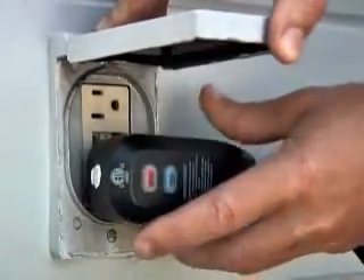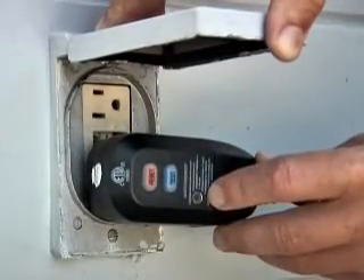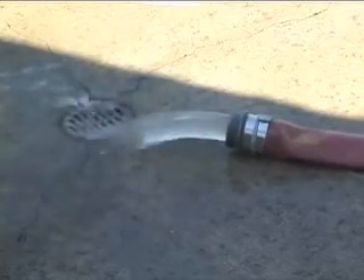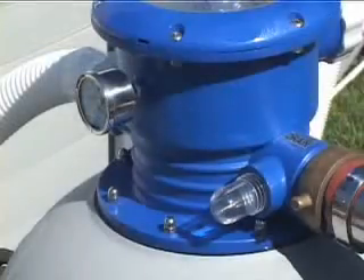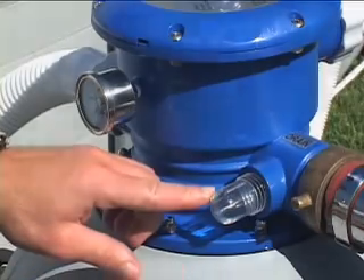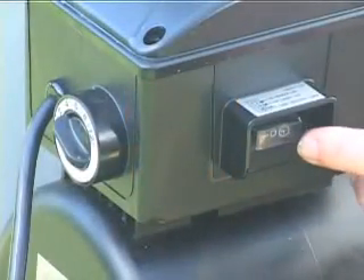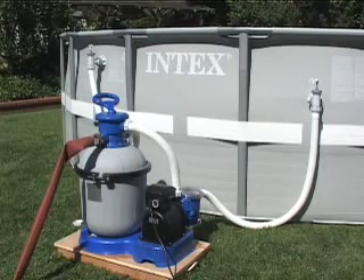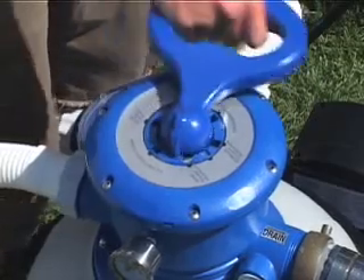Connect the motor cord to an AC outlet away from the pool — it must be GFCI or RCD protected. Switch the pump motor on. Water will now circulate backward through the sand and out the drain waste port. Continue in the backwash mode until the water runs clear as observed in the sediment window. Turn the pump off and change the six-way valve to rinse. Turn on and run the pump for a minute to level out the sand after backwashing.